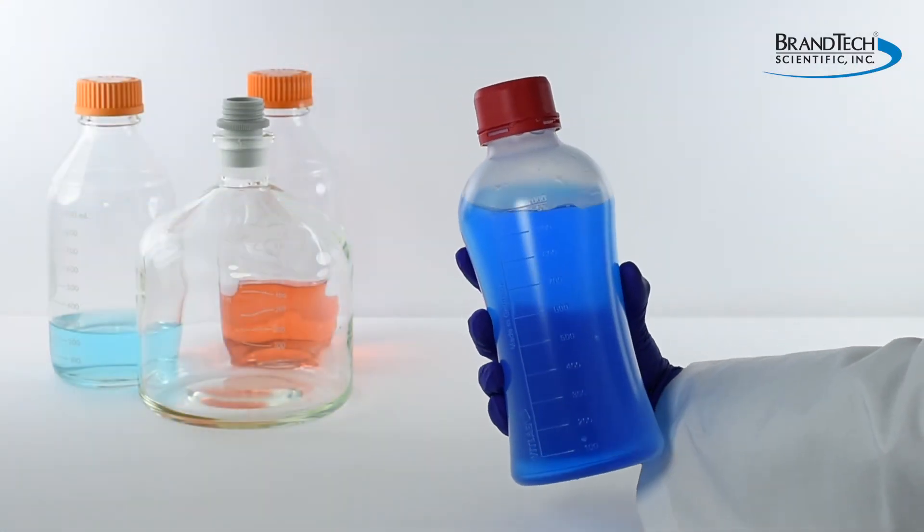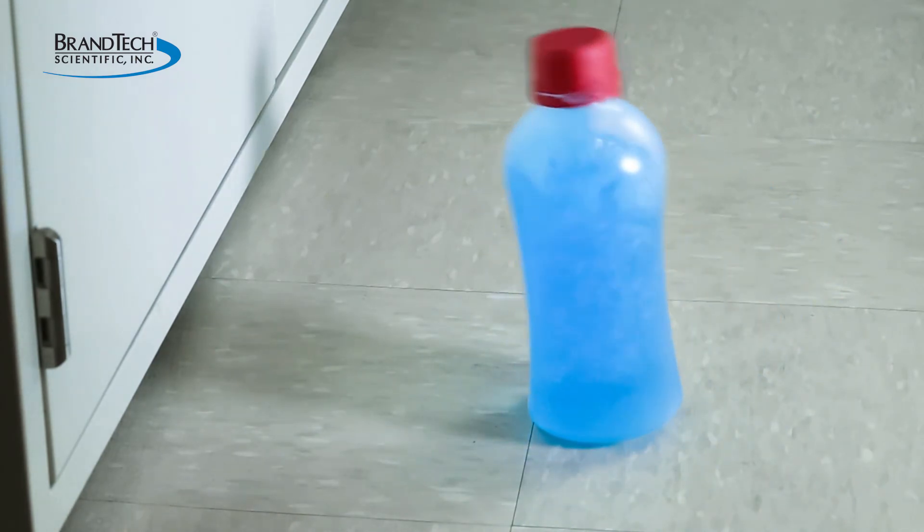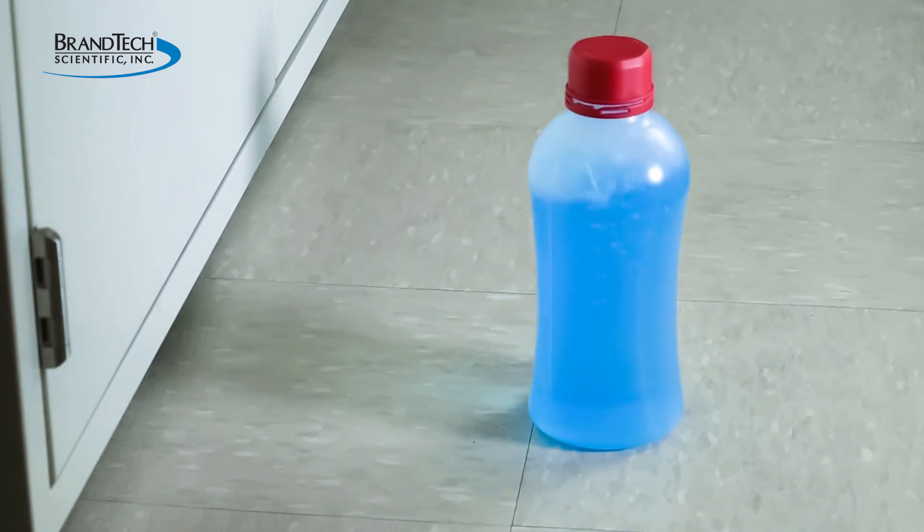VitGrip bottles are a great alternative to glass laboratory bottles. They are lightweight, ergonomic, reduce the risk of spillage and eliminate the hazards of broken glass.